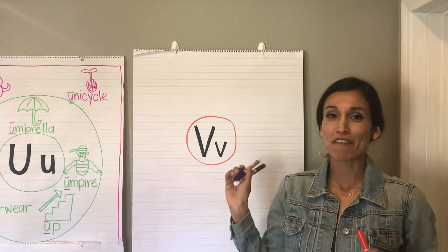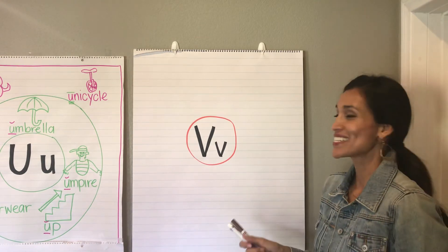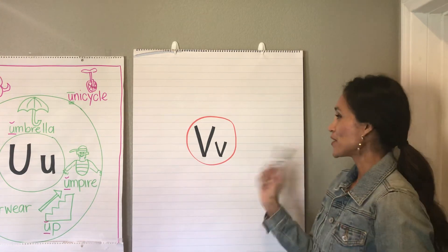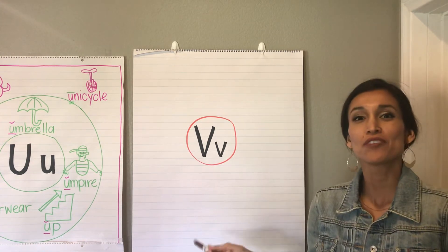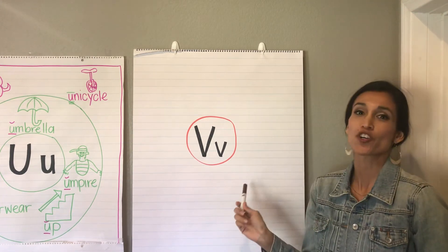So this is one of my favorite alpha friends, Vinnie Volcano. I love Vinnie Volcano because he has a really wonderful song and I just love to sing that song. So I'm gonna start our brainstorm as I usually do with the alpha friend that goes with the letter. So I'm going to start by drawing a volcano.